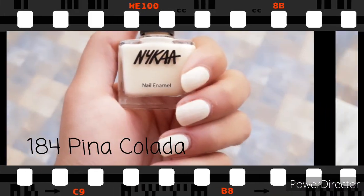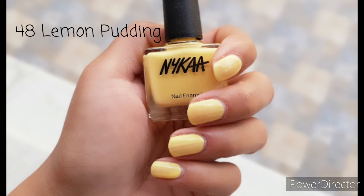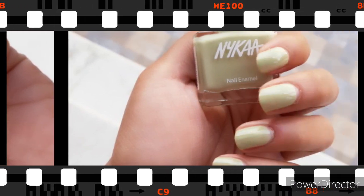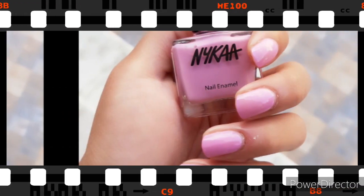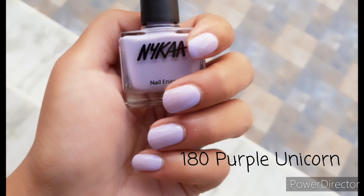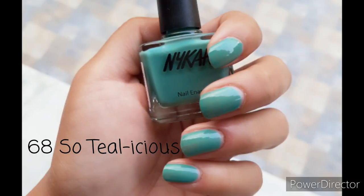Having said all that, it's time to test these nail polishes out. I'm going to quickly take you through swatches of all nine shades, and then I'll come back with the full review. Now that you've seen the swatches, it's time to say a few more things about these nail polishes.